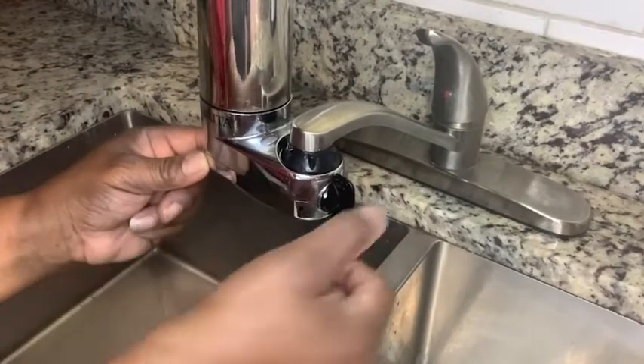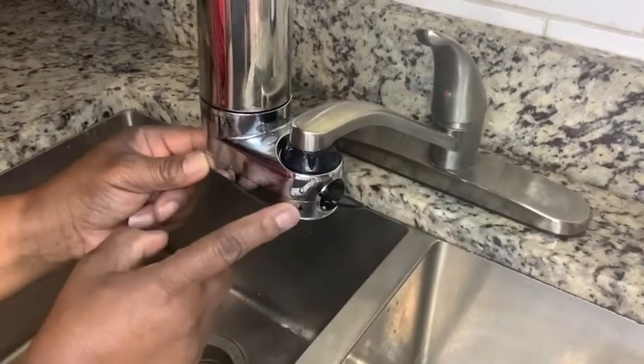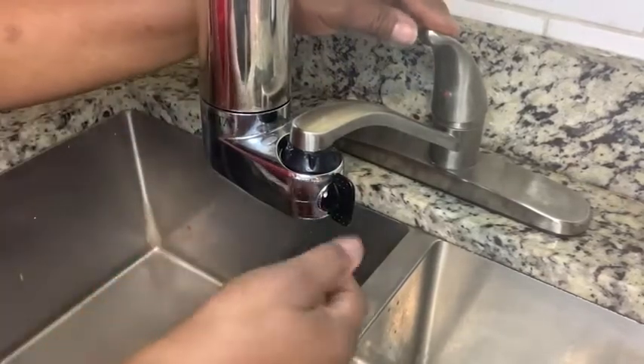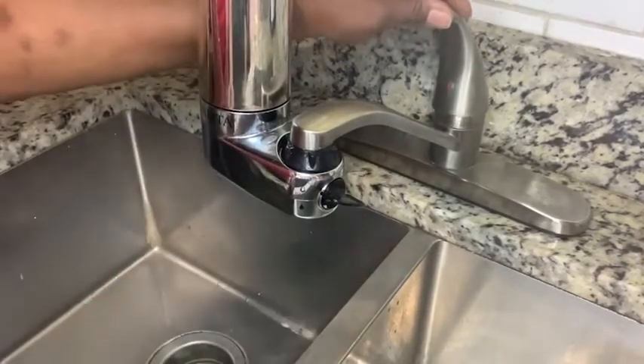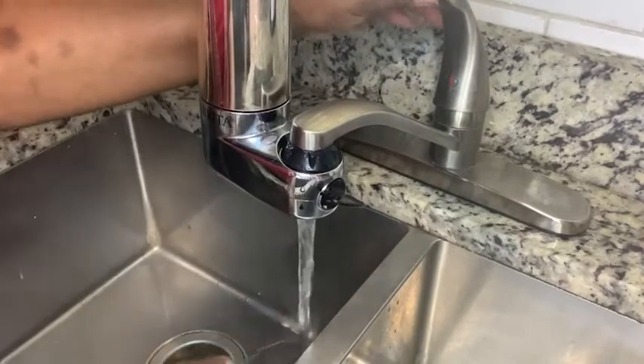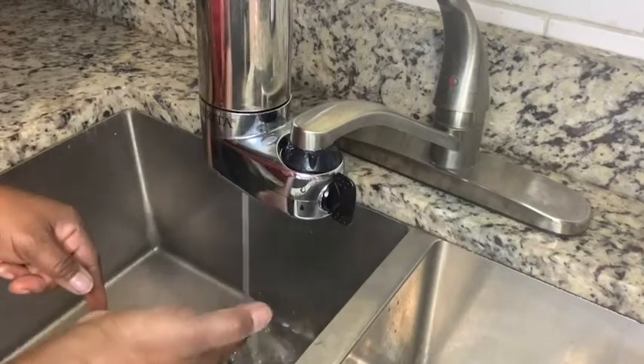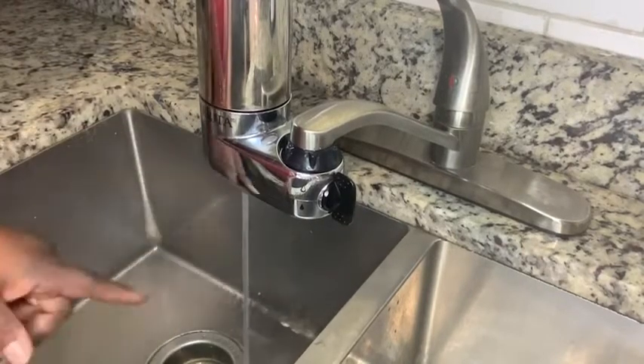So when it's on water, the water stream comes out, and when I turn it to filter, this will be my filtered stream. One thing I like about it is that I can easily fill up a pitcher of water.